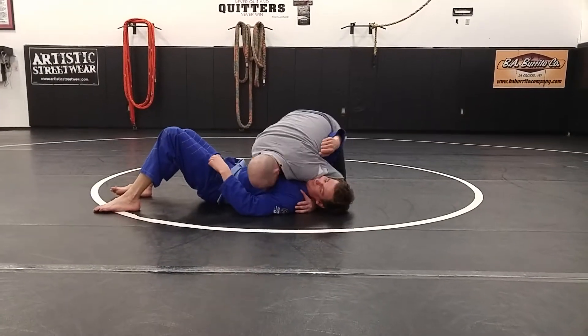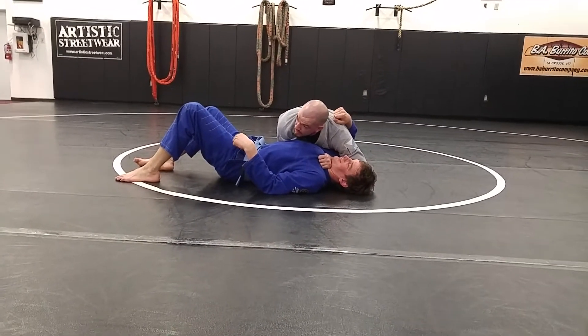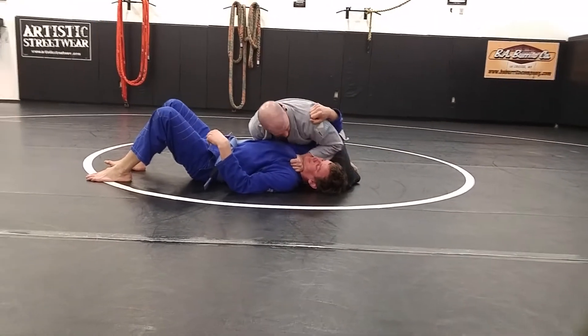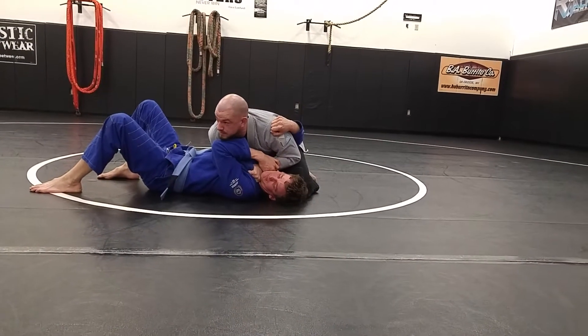I got my side control. I dive underneath. I start going for my choke here. Maybe crush his face if I have to. I got him up on his side. Now I'm not able to finish it — whatever reason, maybe my hip's up too high, maybe he's rolling away, maybe he's gripping onto my wrist with his other hand trying to pull that, keep that space.